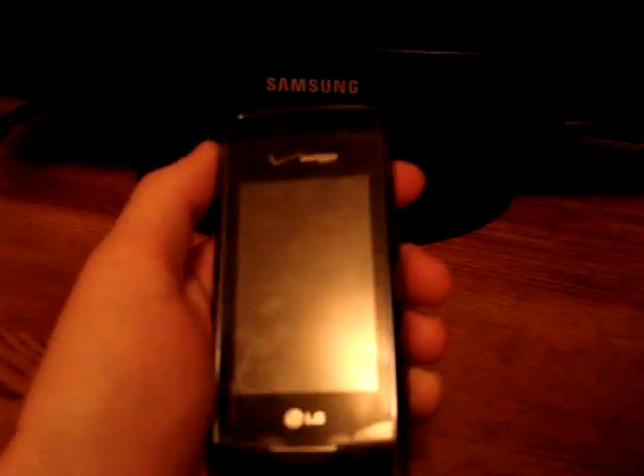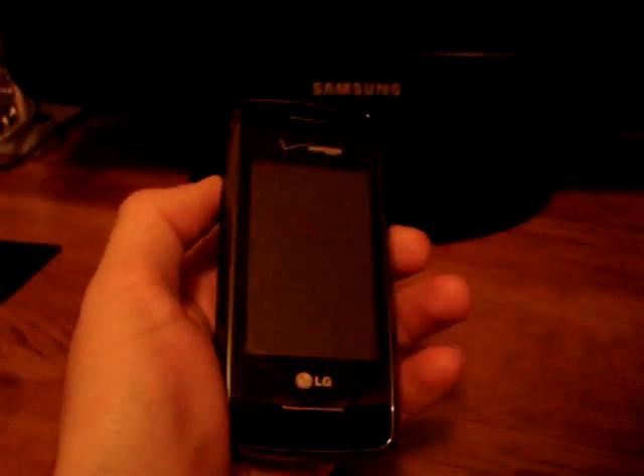This is the LG Voyager, recently released by Verizon. It is slightly thinner than the Envy, which was the older version of the Verizon flip phone with a QWERTY keypad.